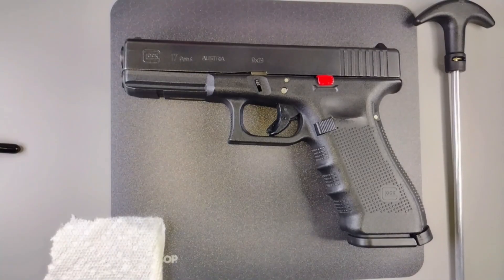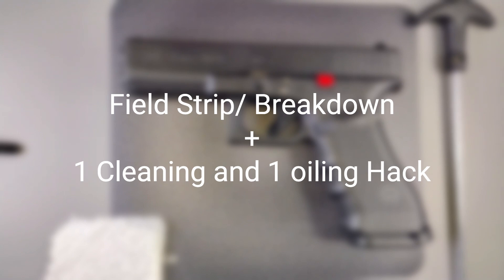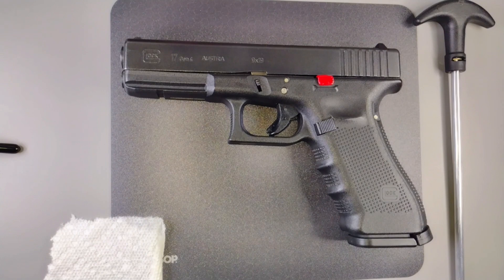All right everyone, we're here today and I'm going to show you how to field strip — in other words, break down — any Glock and clean it. I'll be giving you the do's and don'ts.